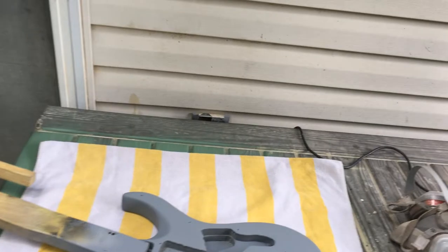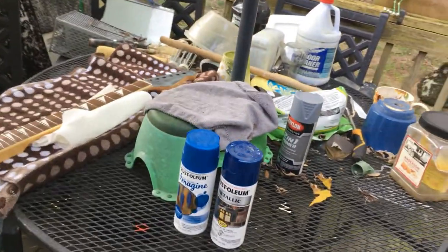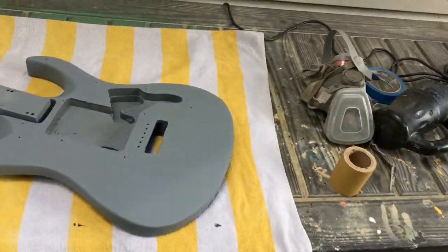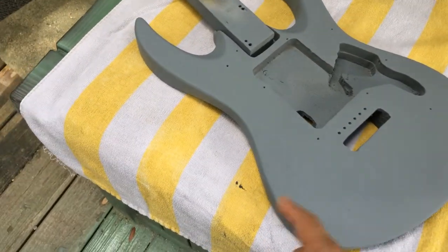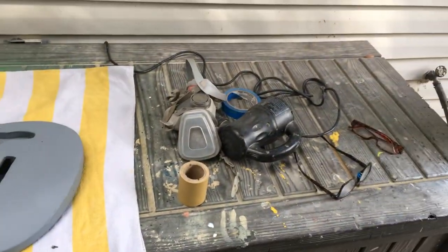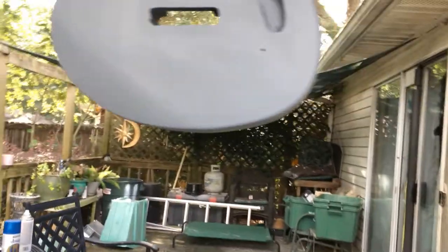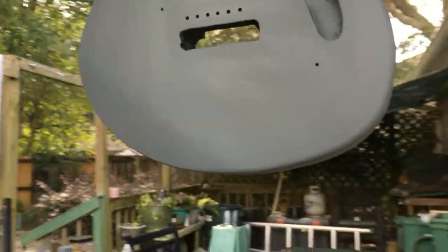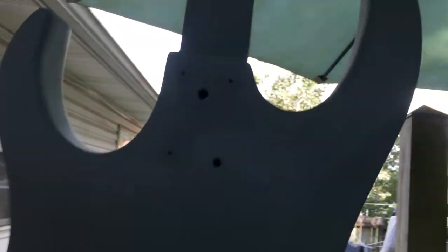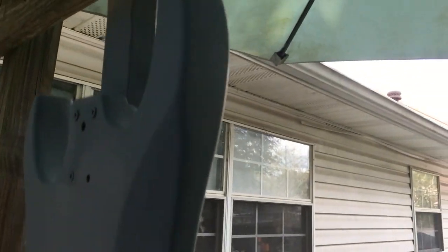Good afternoon, everybody. It is time to put some metallic blue and glitter paint on the body and the neck of the Behringer transformation guitar build. We are green lit for metallic blue base coats. I love that Krylon two-in-one - look at that. Sanded it pretty good with 320 grit sandpaper and blew it off. We're good to go for some metallic blue paint.